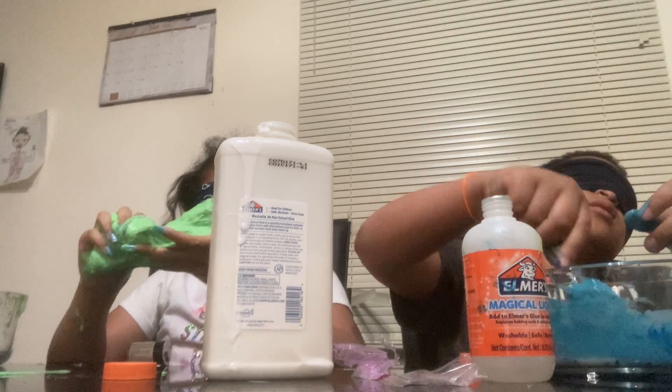My slime is just staying so liquidy. Are you mixing it? Yeah. Maybe you need more glue. Does that make it stickier? I don't know. Did you put a lot of activator? Yeah. Oh, then it should have come together. I don't know. Maybe — are you touching the spoon? No, I don't know how to fix it. All right, I'm going to take off my blindfold.